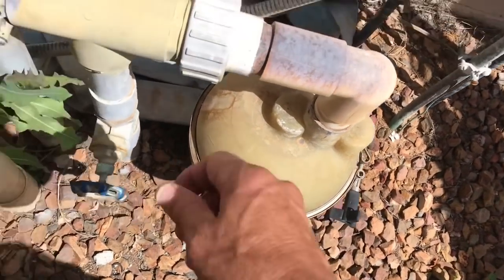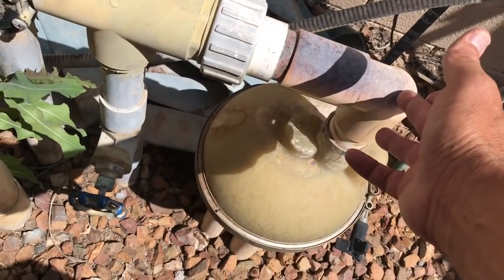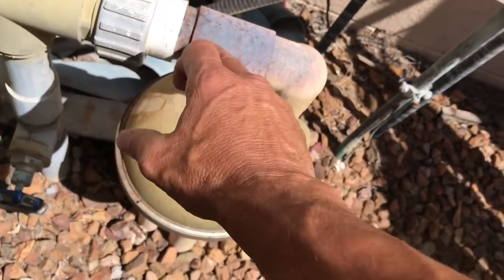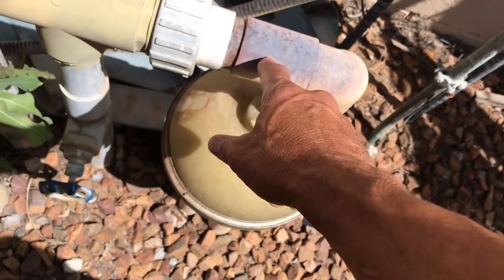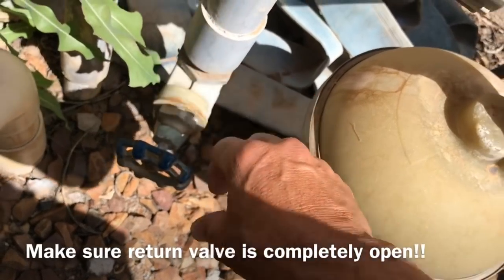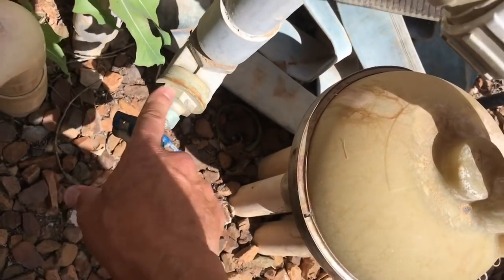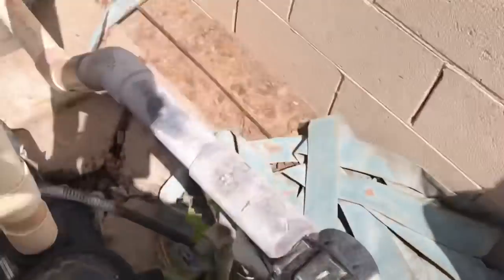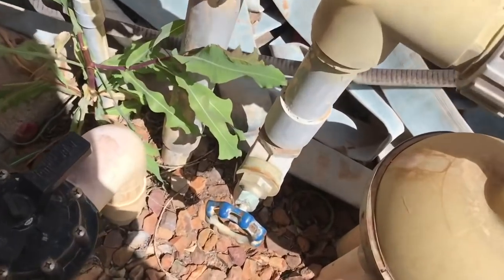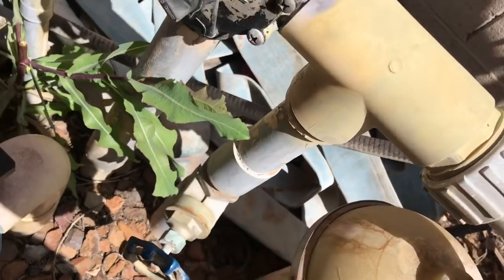A lot of times you'll have a valve for the pop-ups, in which case you just shut it off and the water flow gets redirected to other areas. This is very critical: if you shut the valve off to the pop-up water flow, since in most cases most of the flow goes back to those, you need to make sure the return valve — the one for the little ports on the side of the pool where water flows back in — is fully open. If it's closed too much and you shut the pop-up valve off completely, you could cause a pressure buildup in your filter which could blow the filter, which can be very dangerous.